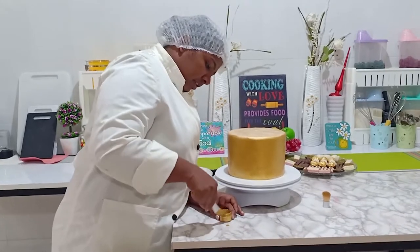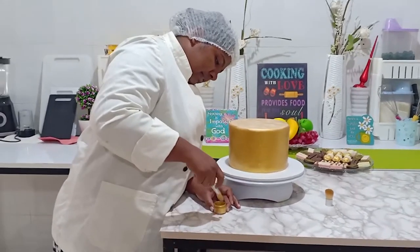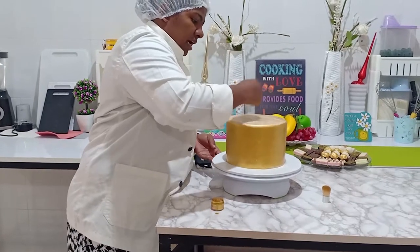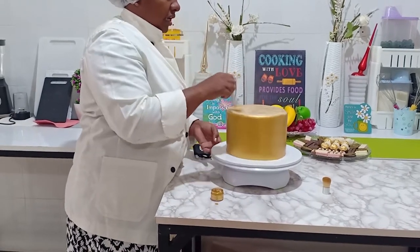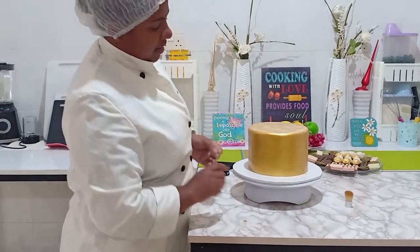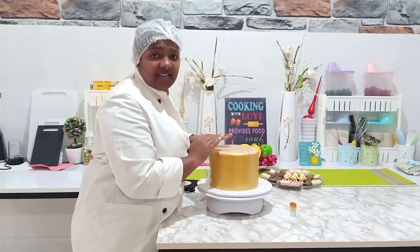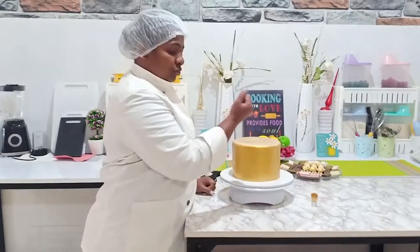I'm just going to scrape off the excess first, trying as much as possible to get it off. I'll keep the excess aside to give a slight brush on the cake board that will be covered with fondant. So there you go — I've painted this in gold. Now I'm going ahead to flood the top with chocolate ganache and do the drips, as I promised in previous videos to demonstrate how to drip on a cake.